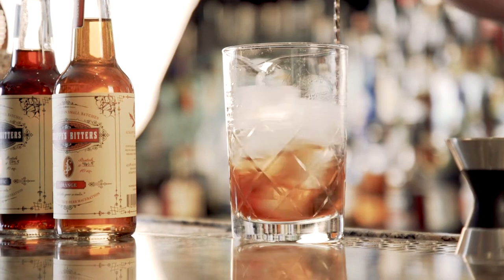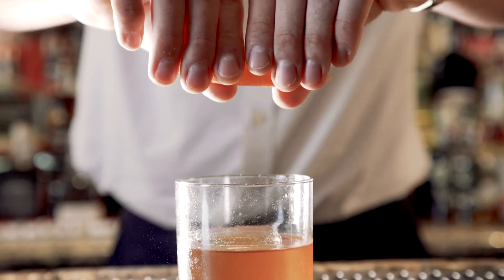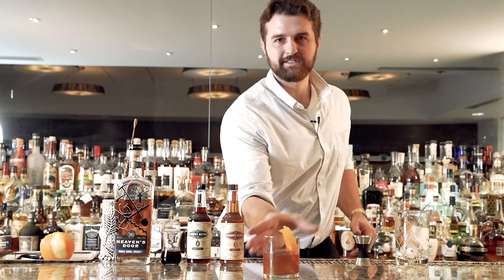And give it a stir. Grab my strainer and just pour it over the top. For this cocktail we're gonna use an orange swath and get that nice bright oil over the top of the drink. And I present to you the Winchester.